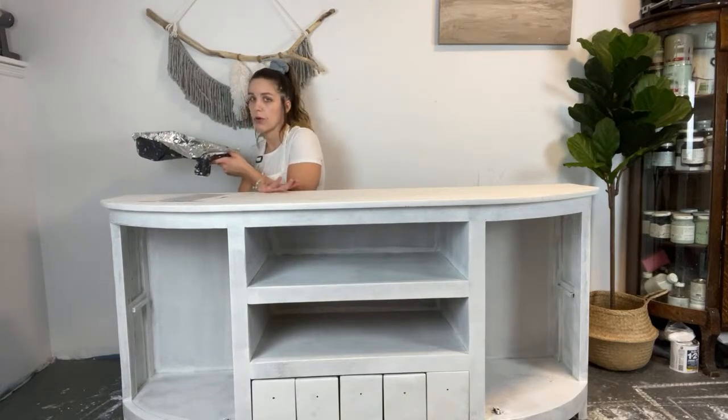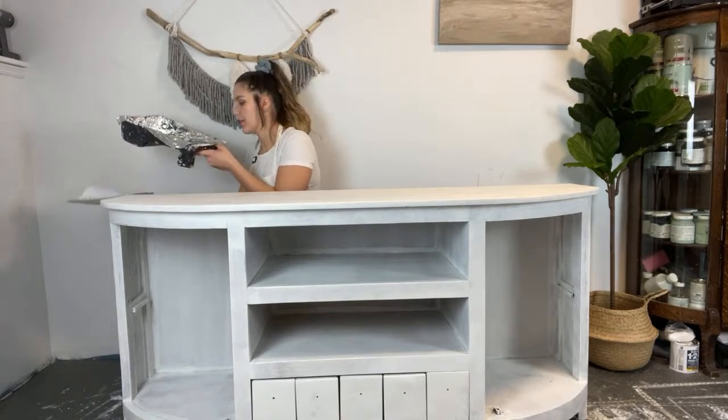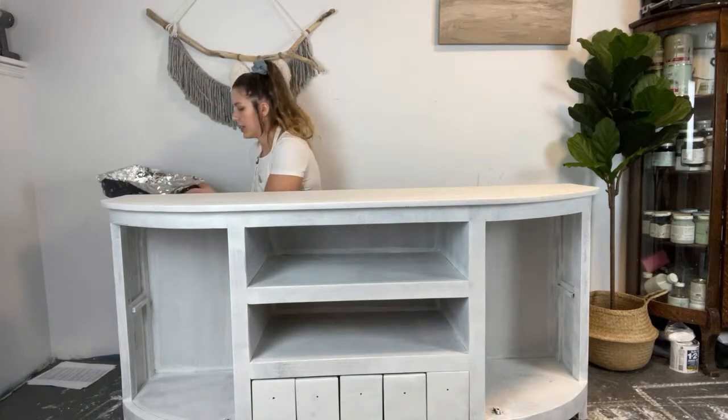To paint the top of this, I'm going to go ahead and roll it. When I use Benjamin Moore Advanced Line of Paint, I find rolling goes on super smooth rather than brushing it. It levels out really nicely.